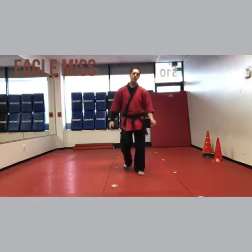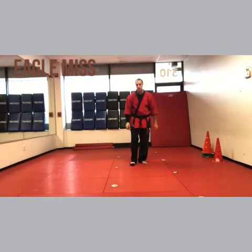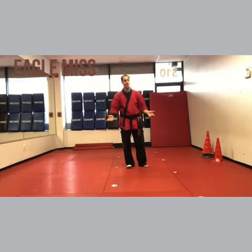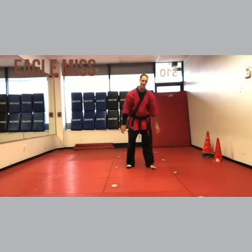Hey, I'm Sensei Matt Federico and we're doing Eagle Miss next. So the sleeve is the right side and the sock is the right foot. Some people are probably tired of me saying this, but if a random person clicks on the video they need to know. Sleeve, right side.